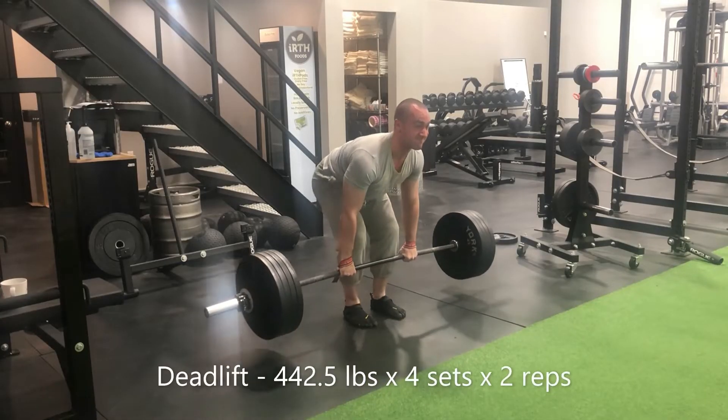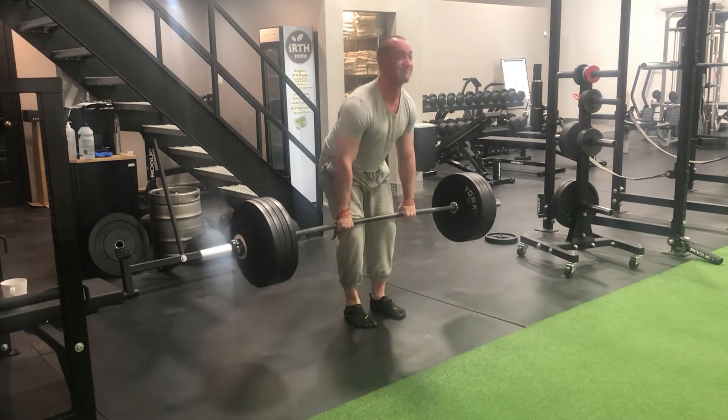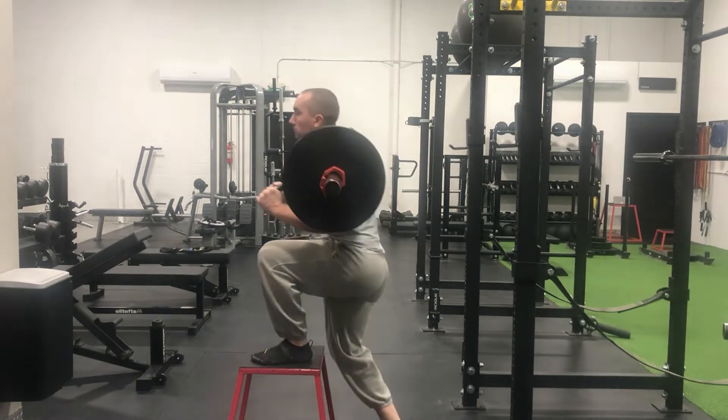First thing Thursday morning and we've got volume deadlifts today, basing that volume off of doubles — so there's going to be a lot of moderately heavy weights being moved. 442 and a half pounds didn't move as smoothly as I would have liked for four sets of two, but it did move smoothly, so we'll consider that a success. Same goes for these step ups to the 18-inch box.